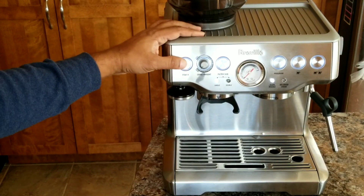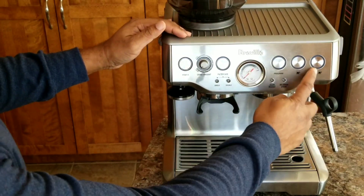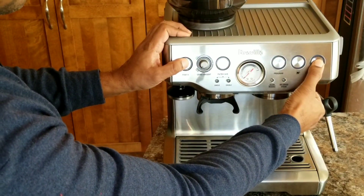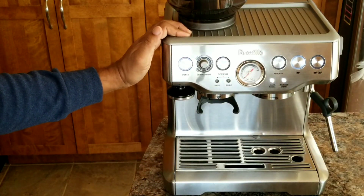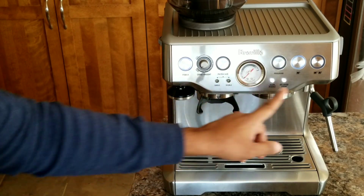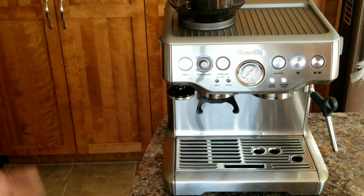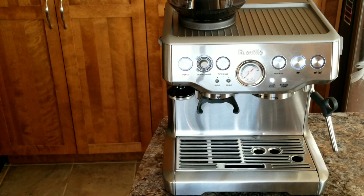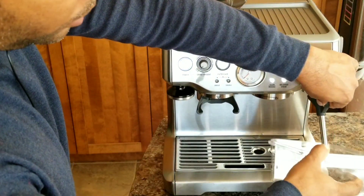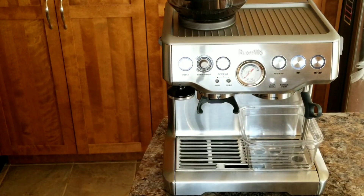The next step is to enter descale mode. Switch off the power, then press the double cup button and power button together and hold. Now you can release. To confirm you are in descale mode, your power button, single cup, and both the clean and hot water lights will be on. That confirms we have entered descale mode successfully. I'm going to use a clear bowl so I can observe the color of the descale solution coming out.